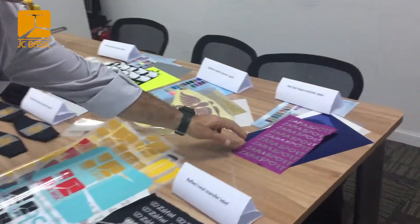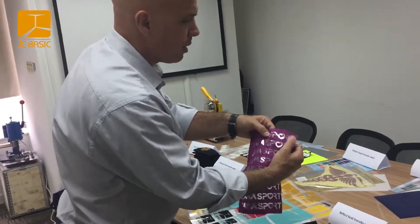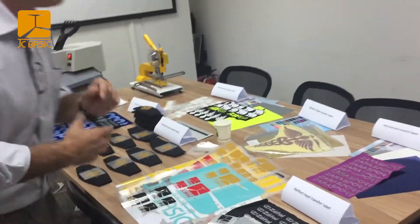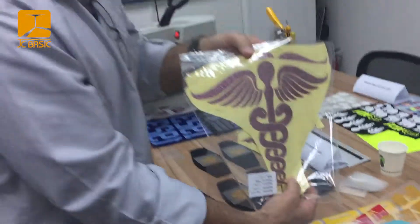We've also got this nice foil label and this has got really nice reflectivity — a variety of different colors of foil you can use. For fancier things they've got a really nice glitter label.